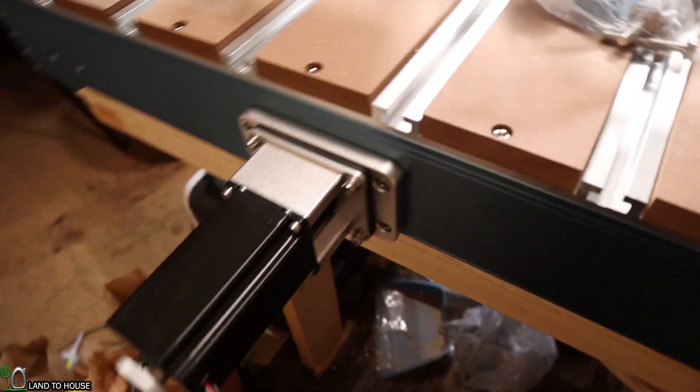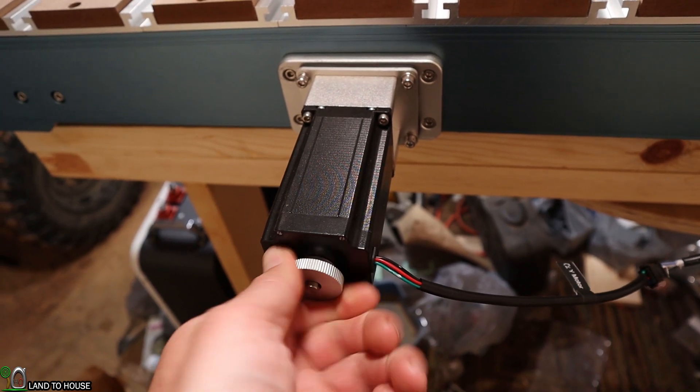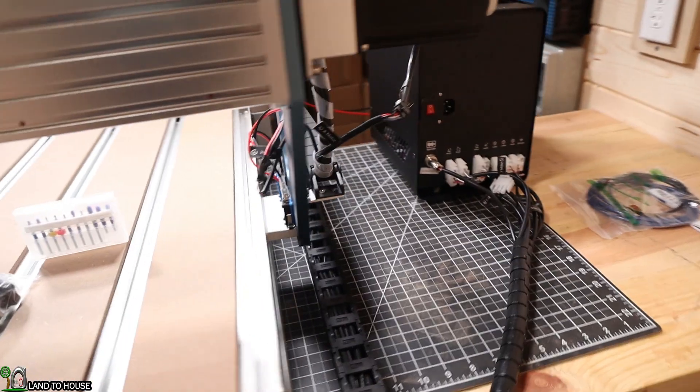Moving over to this side, we can see one of the motors. If you want to manually jog this, you can turn the knob on the back of the motor and it will manually jog the axis out of the way.